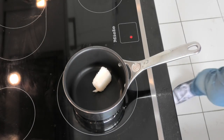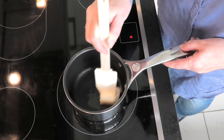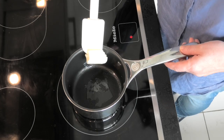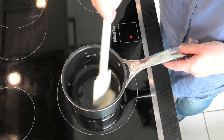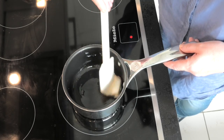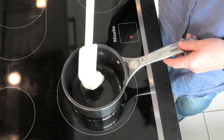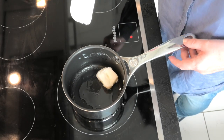Back to the schmaltz — the lard — and we're just going to melt that in a pan. It does take a while; you can consider dicing it and putting it into the pan to melt it down. Alternatively, you can use the miracle of turning the camera off and turning it back on again when you're ready.